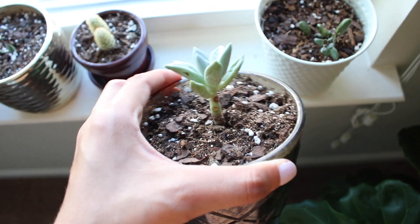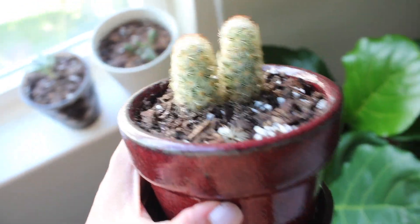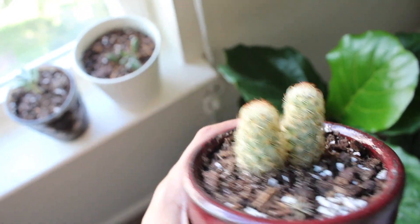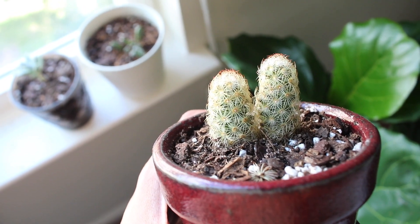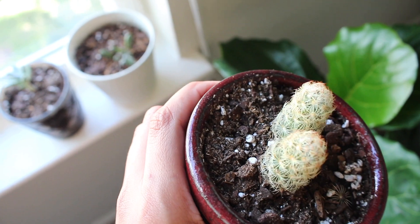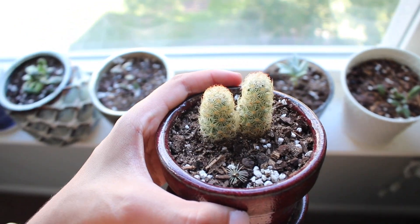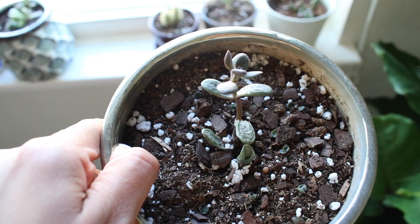Next I have this little cactus — it's like two little brothers or sisters. Cacti are really easy to take care of; you can leave them for even about a month and they'll still be alive. Like succulents, they like nice bright sunlight, so I keep all of these little succulents and cacti on my windowpane to get the best possible lighting.